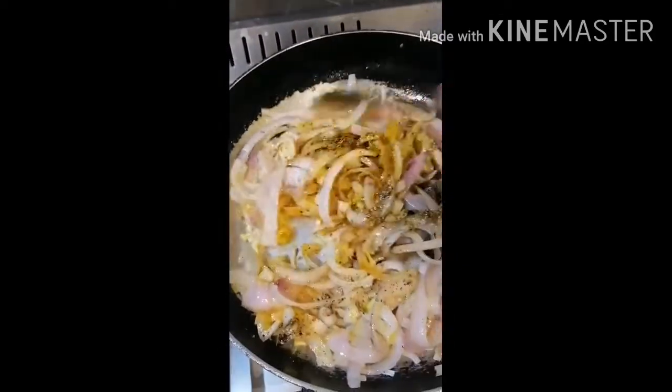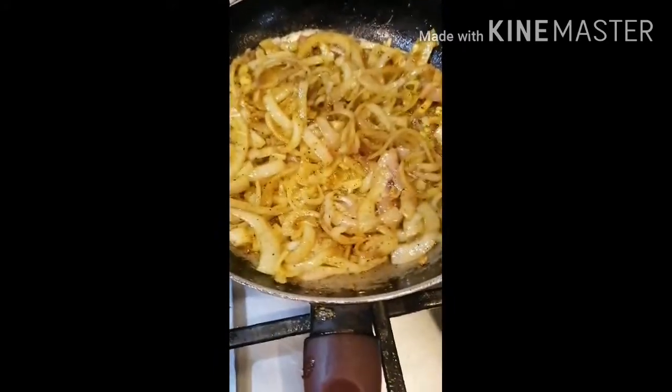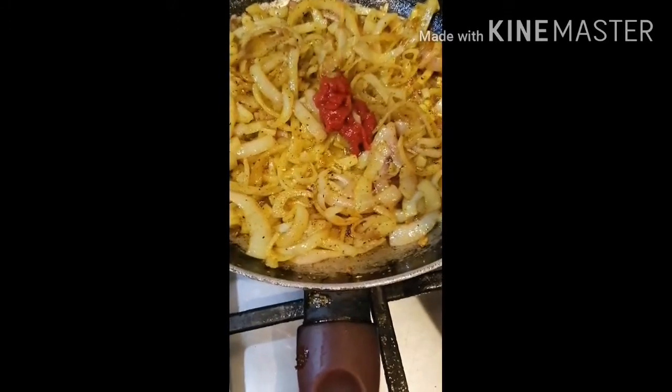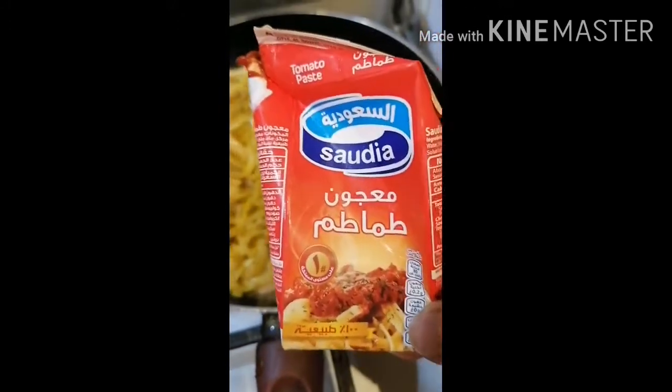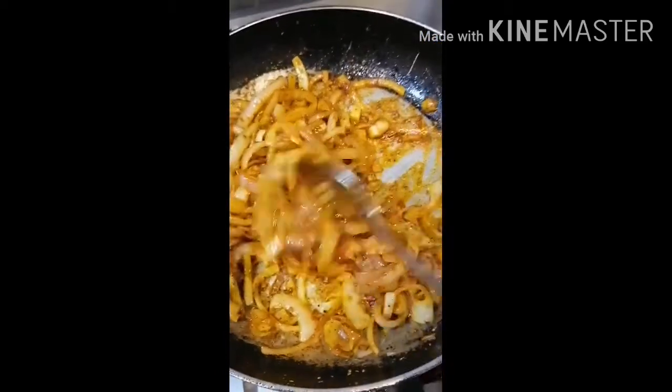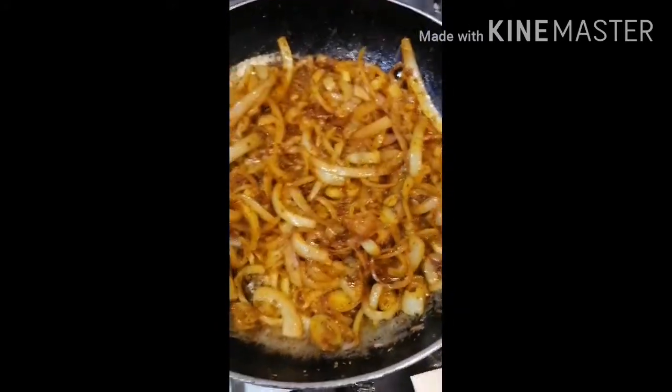And then you can add the egg on the egg. See the egg on the egg. Let's get started.